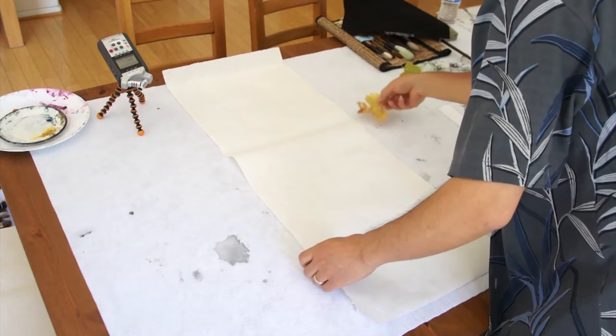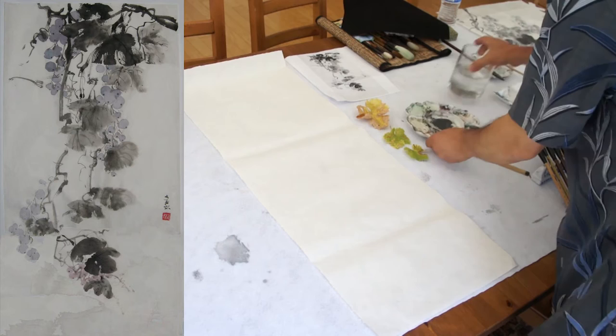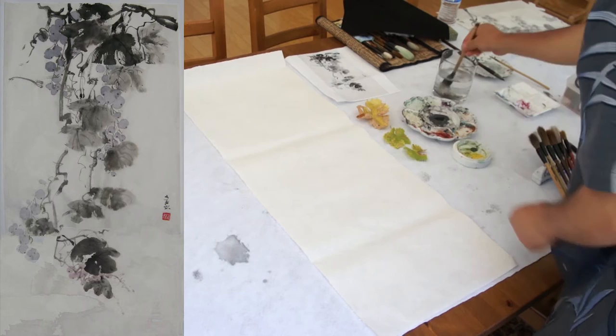I have some inspiration from my backyard — some grape leaves here. I use that as an inspiration for composition, and I will start from the leaf. We can use a little color, because it's got colors here.